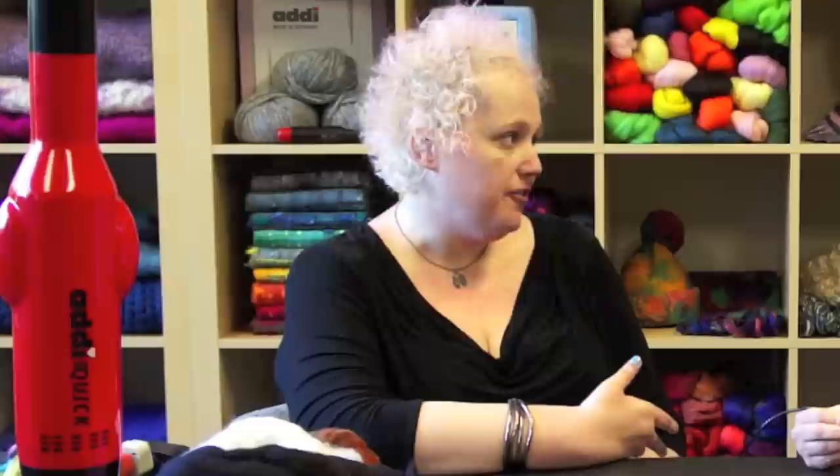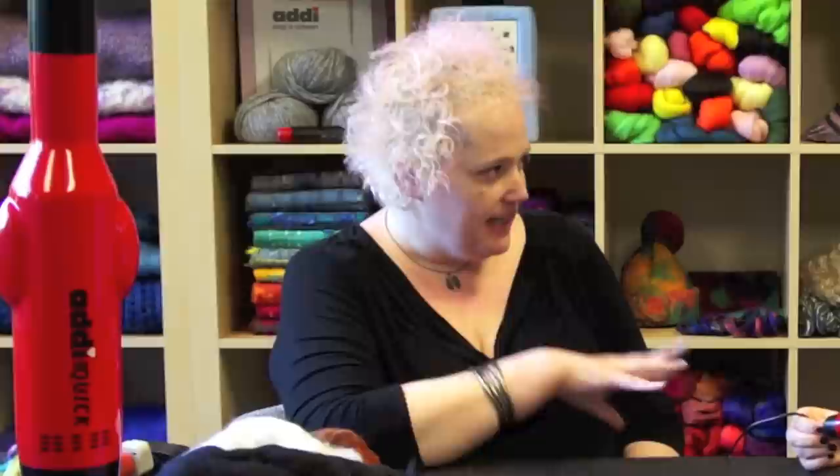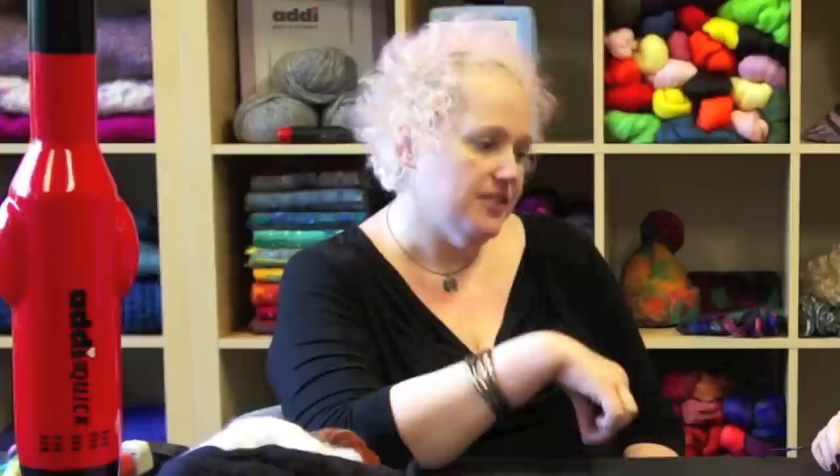I've always used the metaphor that you're sculpting with wool instead of with clay. When I was using it that day trying it out, that metaphor was strong for me because once you build a certain amount of thickness, you're really able to manipulate it smoothly. It smooshes into where you want it to go and it feels different in your hand than it does when you're just poking with one needle. When you're doing the embellishments, it feels like you're painting it on because it's just a really smooth, satisfying action.